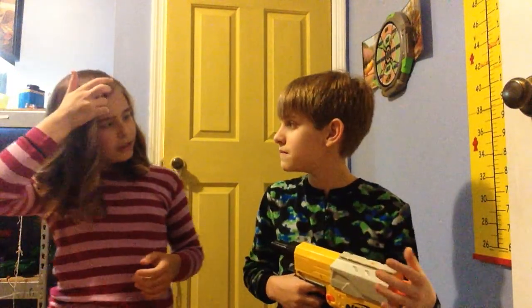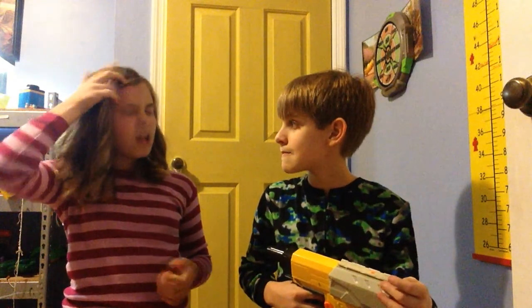What did you get from, like, online? I don't know, he got his as a Christmas present. Well, I'm just talking about one of the old Nerf guns.